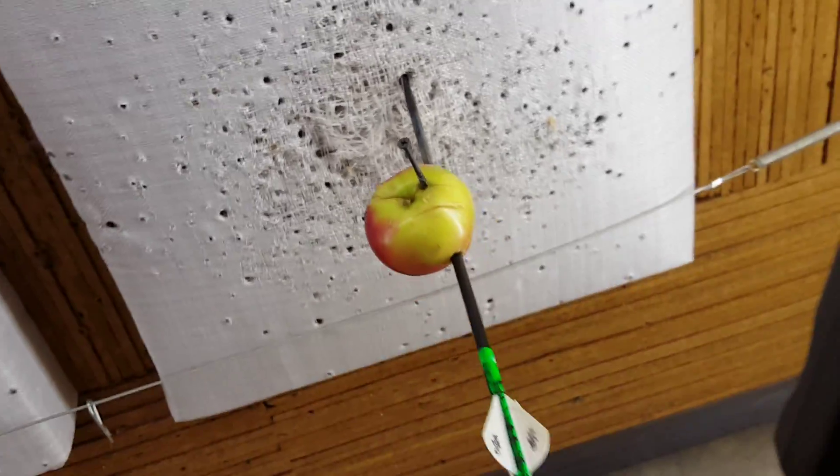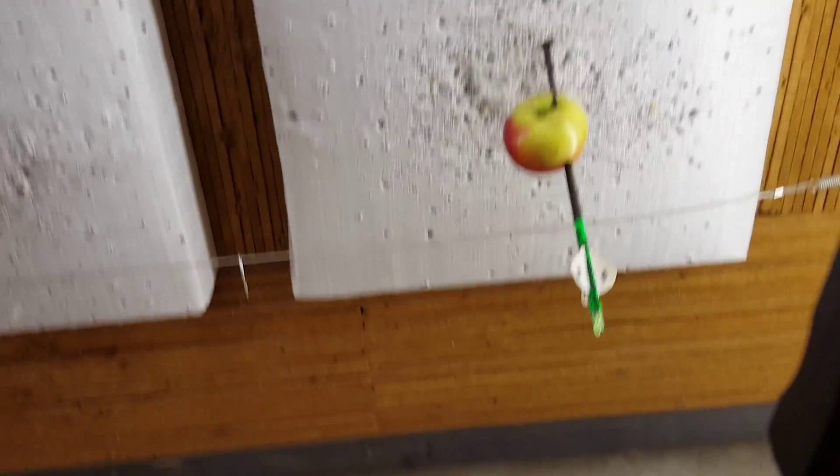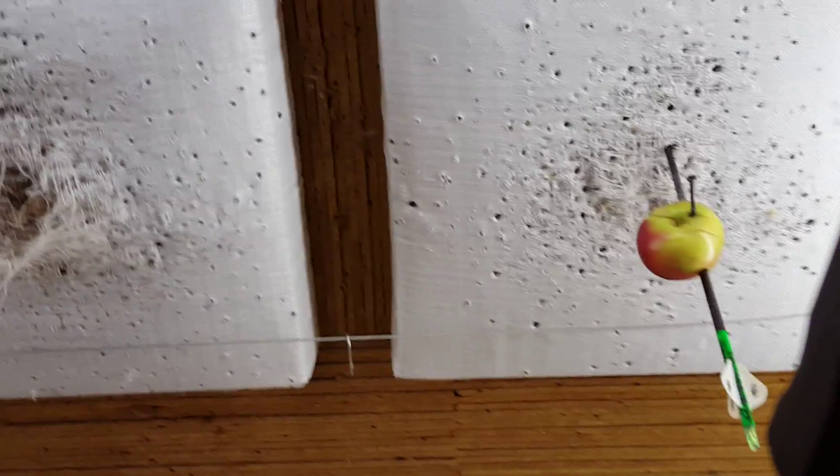As you can see, I've hit it a couple times and I've actually missed it a few times too. It was actually a pretty fun practice session.